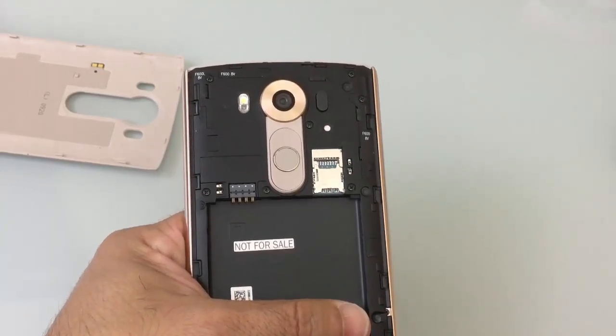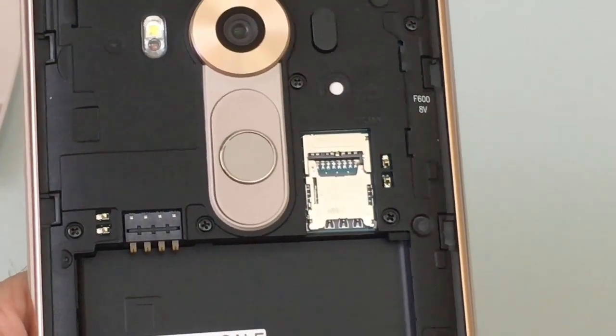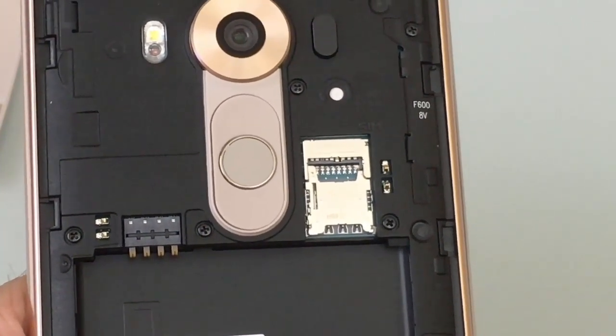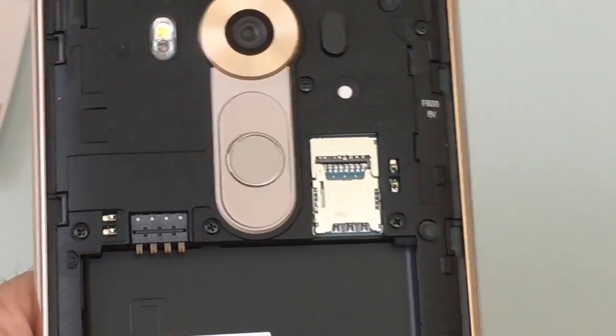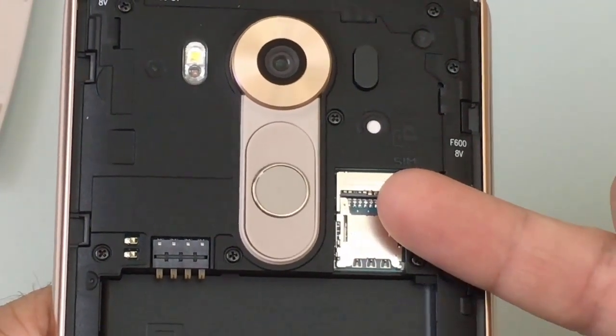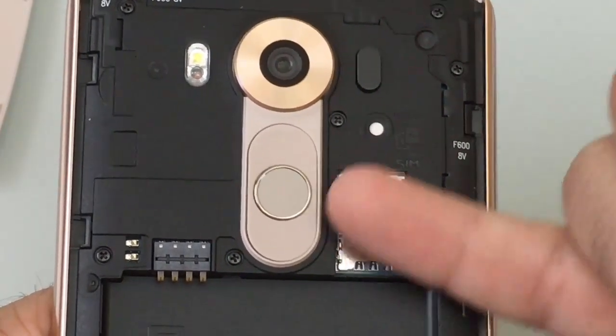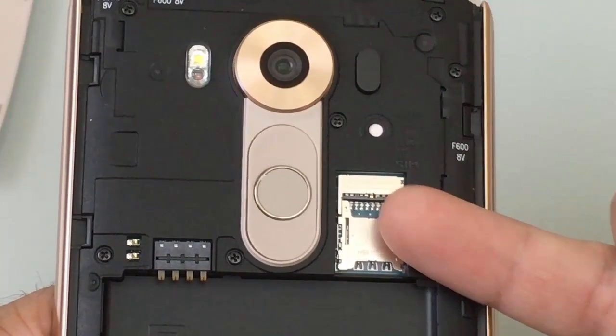Now let's take a closer look at the SIM tray. What we see here is a dual-purpose tray — not only will this support your SD card, but it will support your SIM. On the very bottom you'll put your SIM card, and at the very top you'll put your SD card. They've conserved the space so that everything is nicely tucked into one spot.